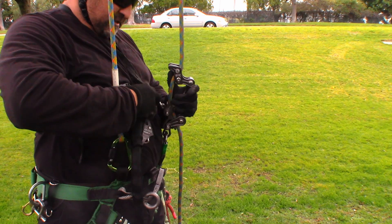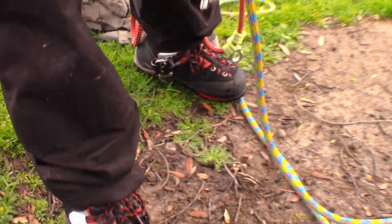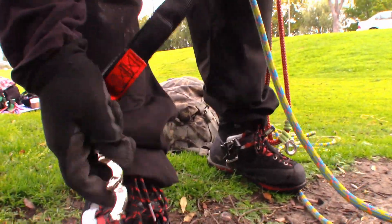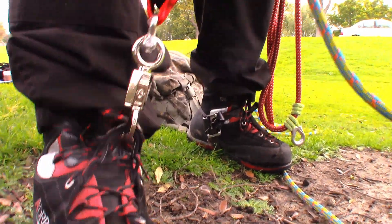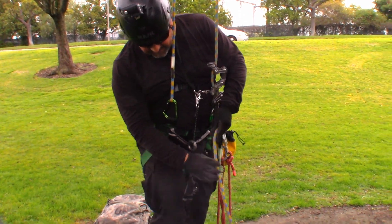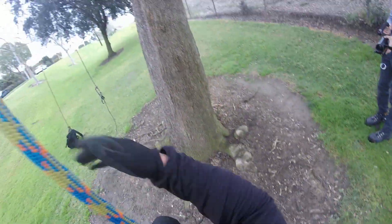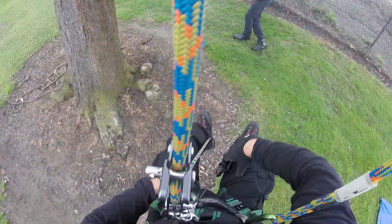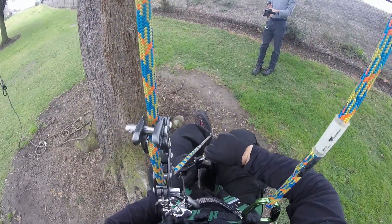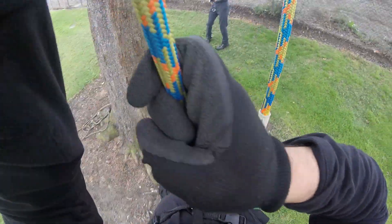I'll clip this to my chesty, and then connect to my foot loop, slide it in, clip it, and I'm ready to go. Now that I've got both ready to go, I'll take a few steps up and see how many steps I need before I start using the knee ascender. I'll try about here — open up my knee ascender, connect it to the rope, lock it in, and then see if I can proceed up the line.